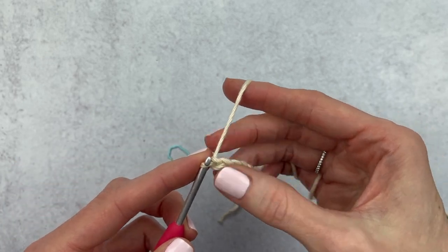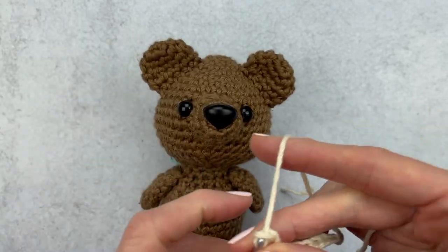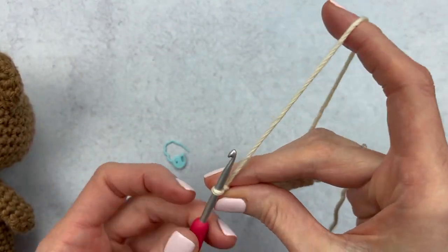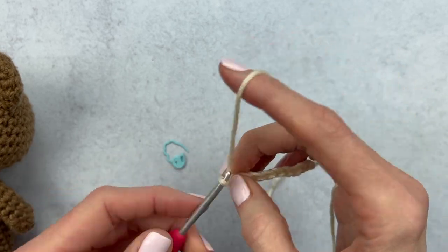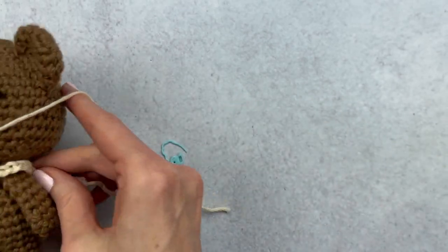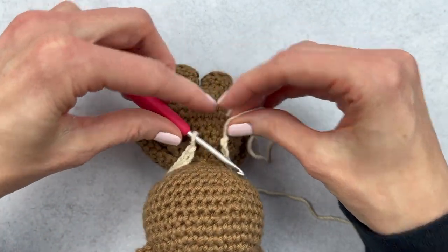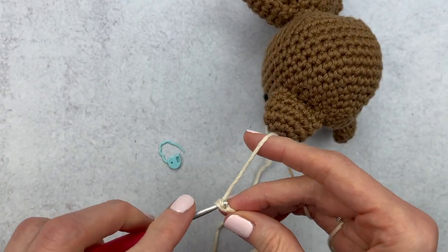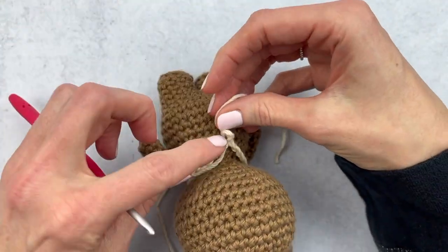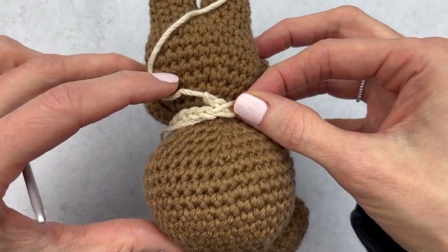I'm starting with 10 chains and then doing a little measurement to see how long the chain needs to be to fit around my amigurumi's neck. With 10 it's still a little too short, so I'm going to add 10 more to hit 20. Keep measuring and continue chaining as needed. With 20 I'm almost there, so I'll add just a couple more stitches. I ended up with 22 stitches to go perfectly around.